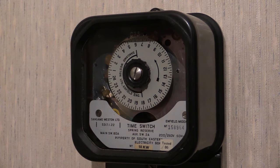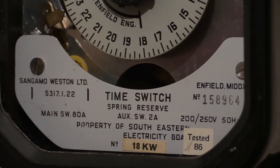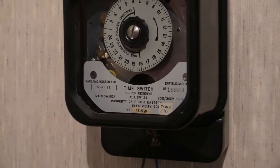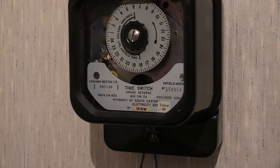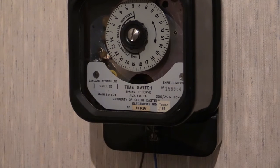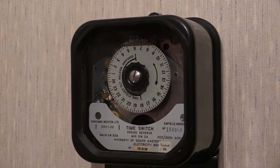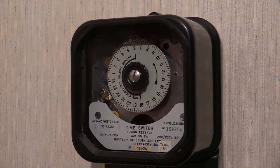Thanks for tuning in to watch another time switcher video. I'm going to be taking the front case off and then we'll get that powered up. I've already loosened the screws off on there so I can just whip the cover off. All I've got to do is loosen that top screw and the cover comes off.